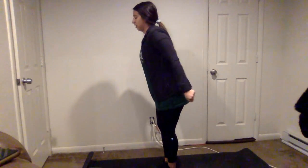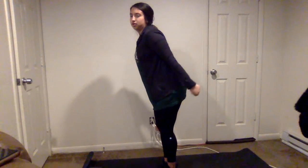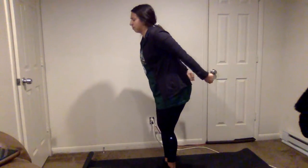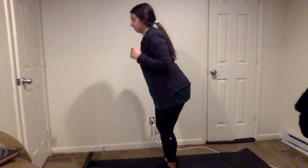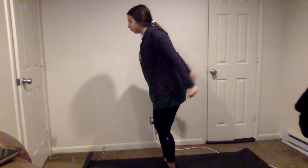Now we're going to do some tricep kickbacks. I'll show this at a side angle. We're going to go out, elbows in, and bring them back. We're going to do 10 of those — trying to squeeze our shoulders at the top and keeping our arms as close as we can to our body. You can have a little soft bend in your knee. Let's do 5, 4, 3, 2, and here's our last one — give it your all.